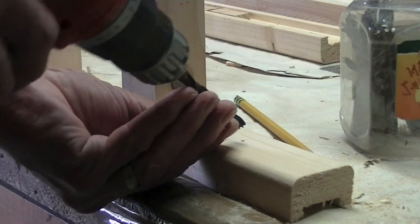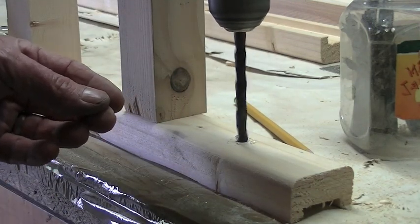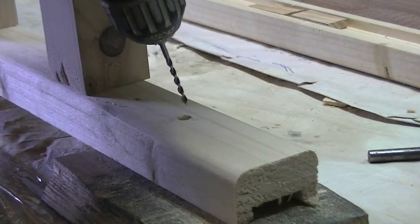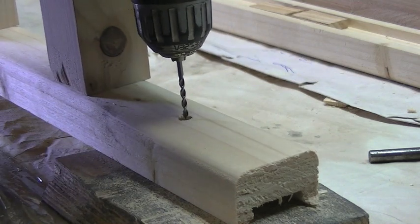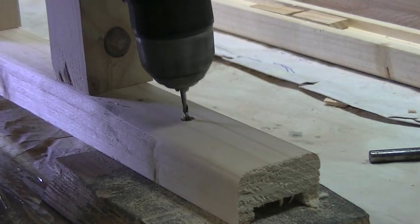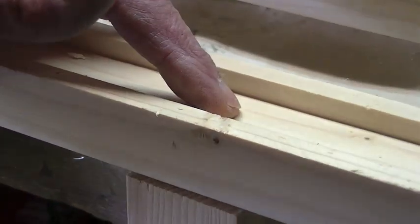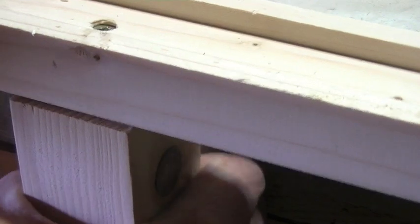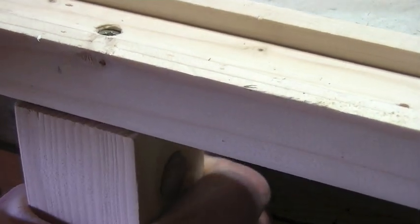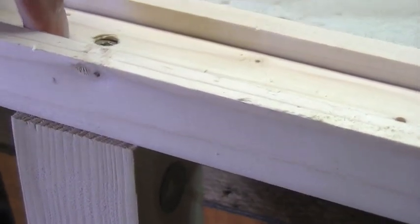First of all I'm going to countersink the screws, then pre-drill the hole for the screw. I always do that with softer wood so I don't get any splitting. Because the balusters have only been secured with one screw they do tend to spin around a little bit, so to fix that I'm going to put a little screw on the side.